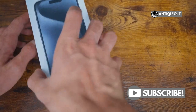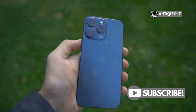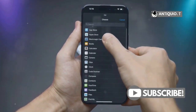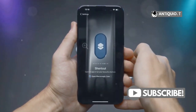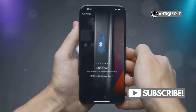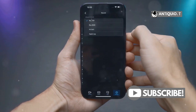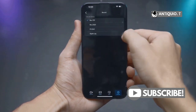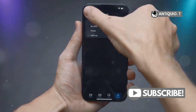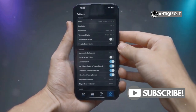But wait, there's an even easier way. If you prefer using voice commands, your iPhone has got you covered — you can ask Siri to do it for you. Siri is Apple's virtual assistant and it can perform a variety of tasks, including turning on your flashlight. Just say, "Hey Siri, turn on the flashlight," and your trusty assistant will light the way. This is especially handy if your hands are full or if you're in a situation where you can't easily swipe on your screen.